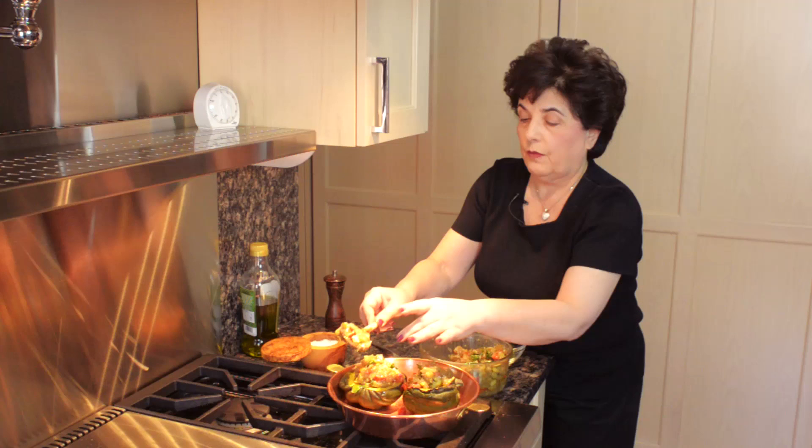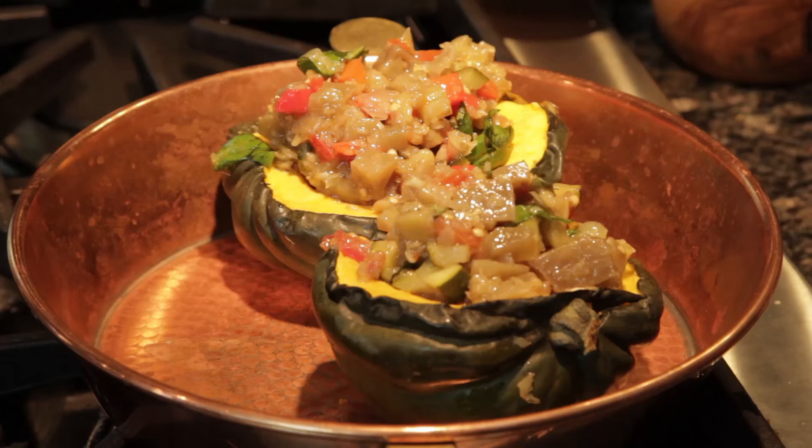And there you go. You have a lovely side dish. You have a main dish for vegetarians — you can cut it in half again and it's a wonderfully filling and healthy vegetarian dish.